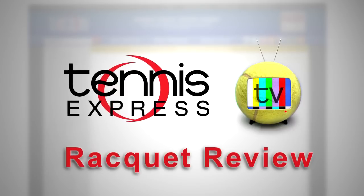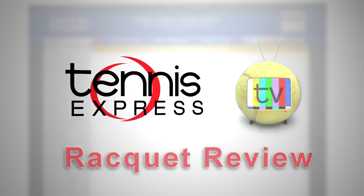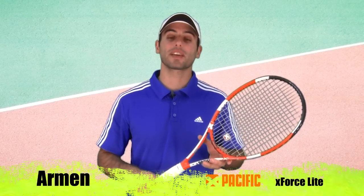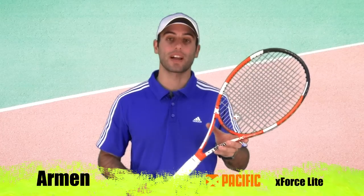Welcome to Tennis Express Racket Review. My name is Armin. Today's featured racket is the Pacific X-Force Light Tennis Racket.